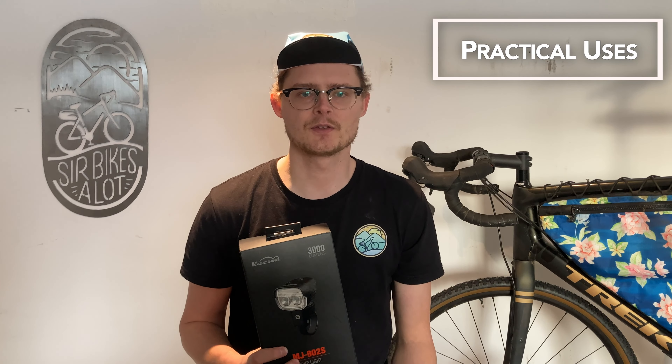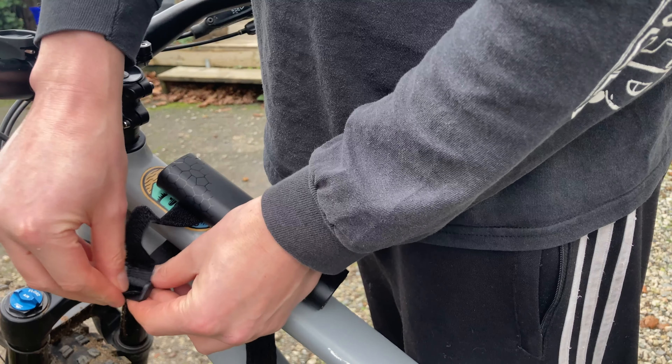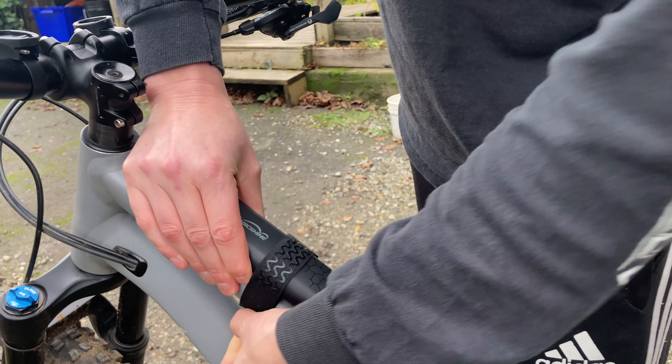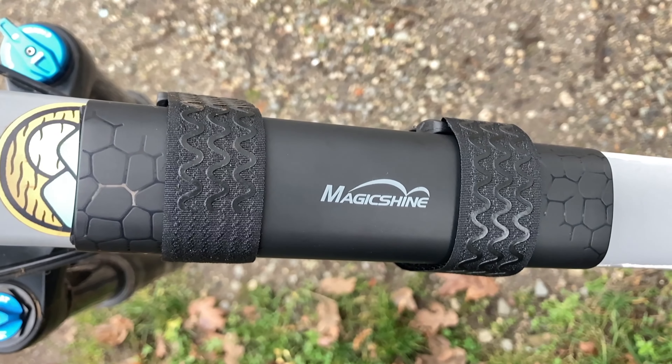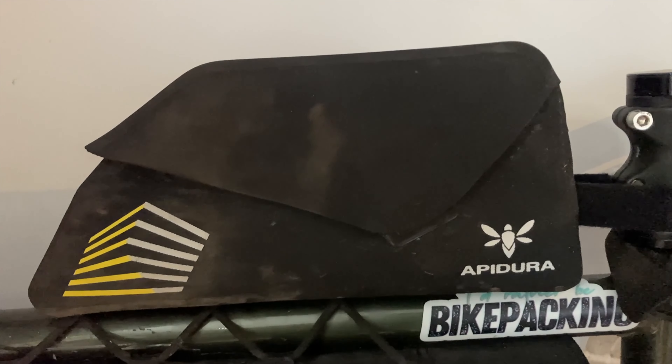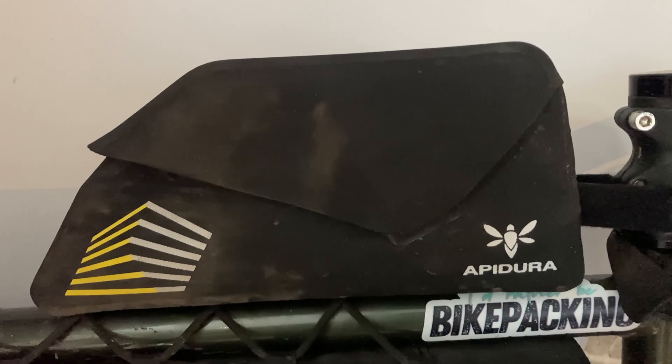So how would I see myself using the 902S? Honestly, the 902S is going to be my new go-to mountain biking light, which I'm going to pair with my existing light. While the 902S is marketed as an all-around light, I wouldn't really see myself using it for commuting or bikepacking. This is because it's a bit of a hassle to strap the battery bank on and off the top tube — it would be easier to use something with a dedicated internal battery. I also use a top tube bag when I bikepack, so I would have to store the bank in one of my bags and there would be no room to strap it on the top tube.